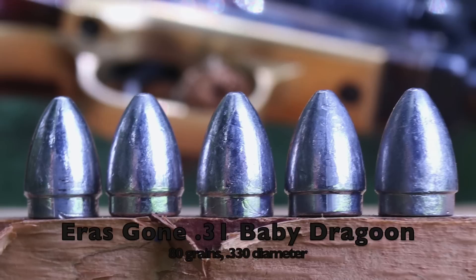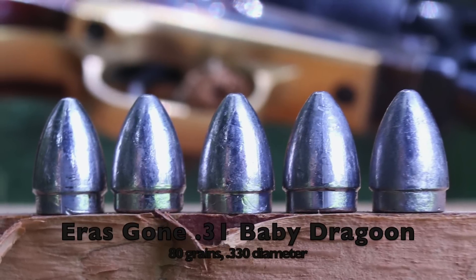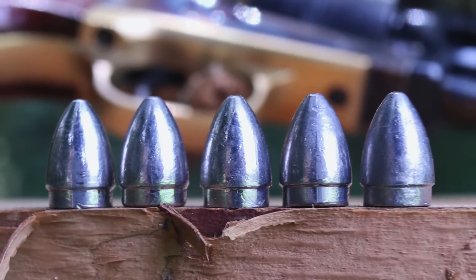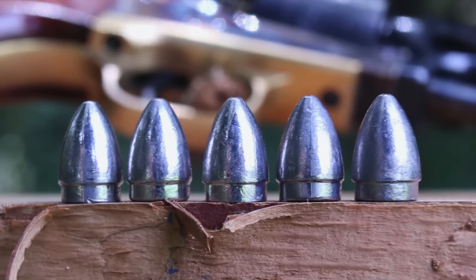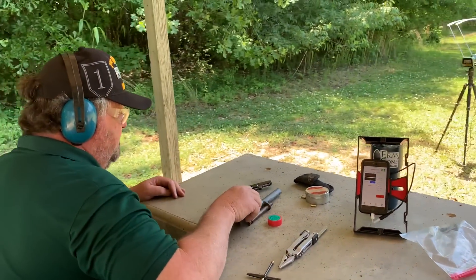The bullet we'll be using is the Ericson .31 caliber Baby Dragoon bullet. This is the bullet that Sam Colt designed for this revolver in the late 1840s and was used all through the 1850s and into the early 1860s. The little brass molds he sold with revolvers cast this bullet, and he also used this bullet in his prepared cartridges made by the Colt Cartridge Works.